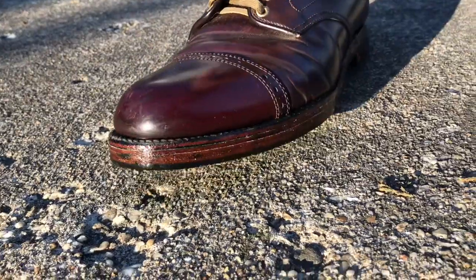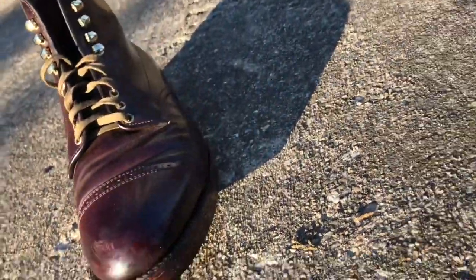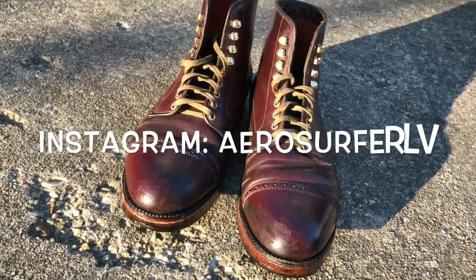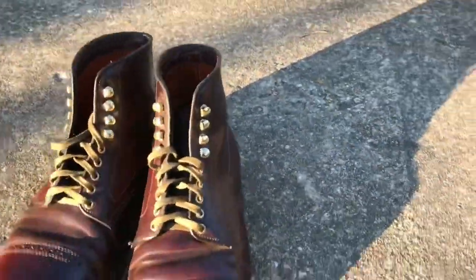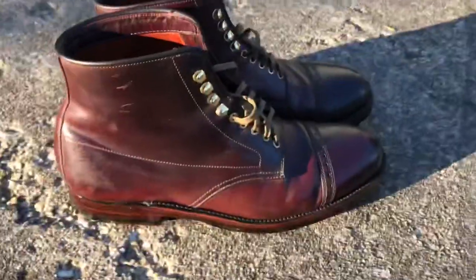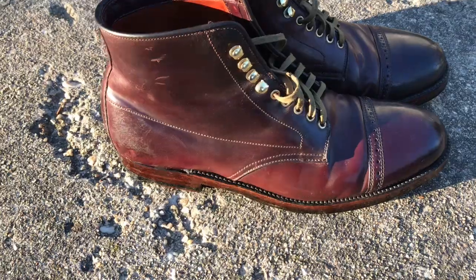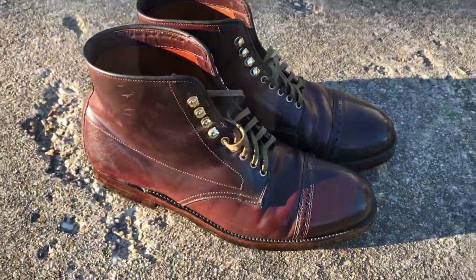If you have any questions about this, feel free to leave a comment below. I'm also on Instagram — I'm aerosurfer LV — and you can watch how I wear these and what I pair them up with now that they have a new look to them. Thanks a lot, guys, and I'll see you in my next video.